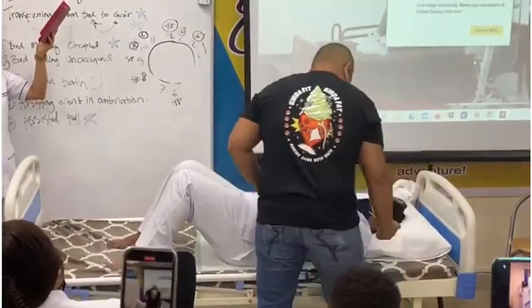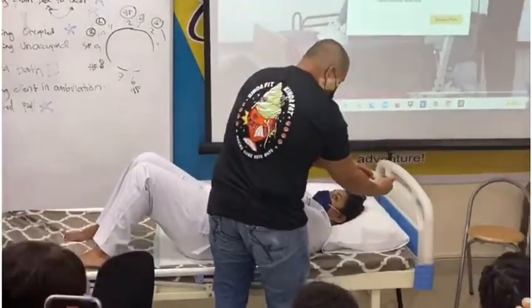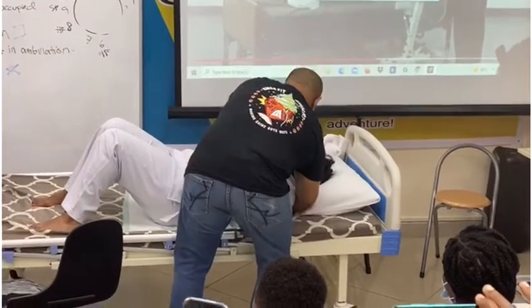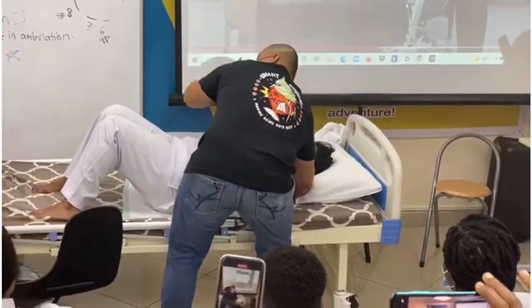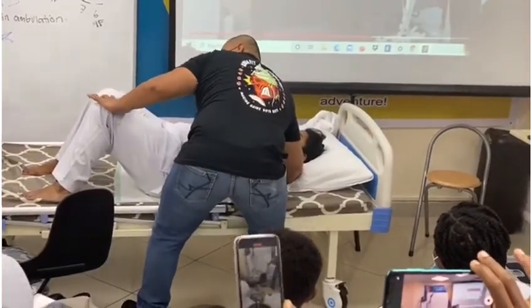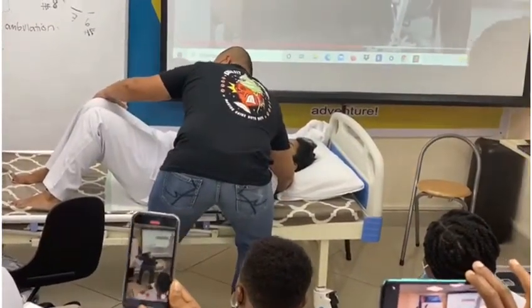Again, here — we'll go under. This arm will go on her neck. Then I'm holding the opposite side of her shoulder. Next, do not hold from here — hold from here.